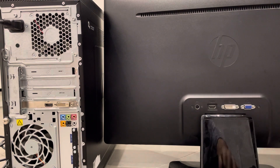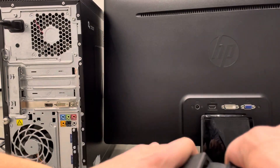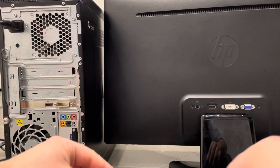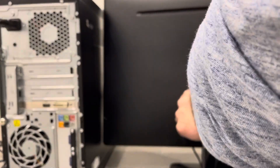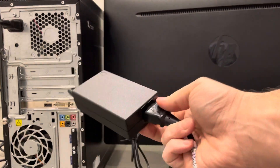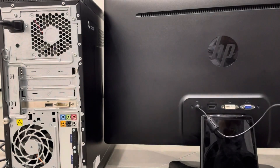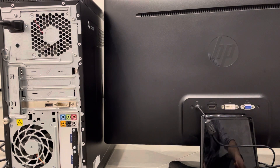For your monitor, you might have the same type of power port, or a different one. On mine, I have a circular port, and it uses a transformer — a power brick. The same style cord that I used on the computer plugs into that power brick. I'm going to plug this into the monitor here — there we go. Then that leads to a plug that goes into the wall outlet. Now we have power to both the monitor and the desktop computer.